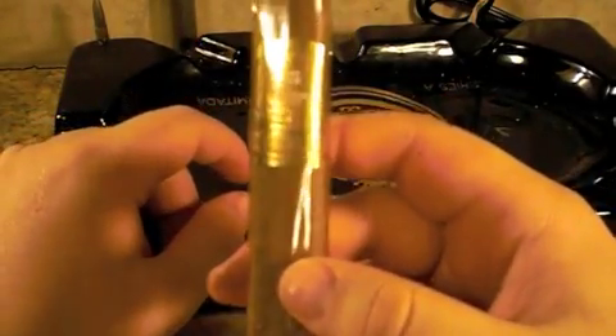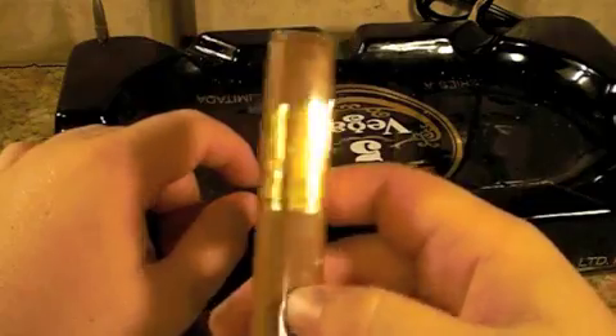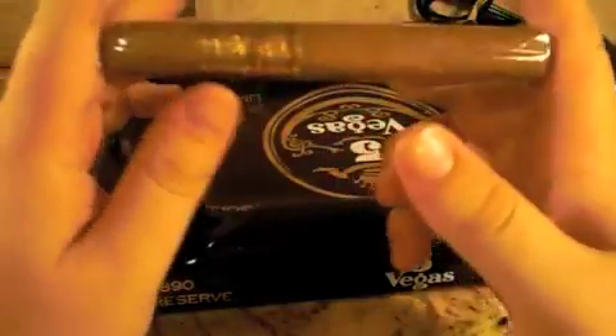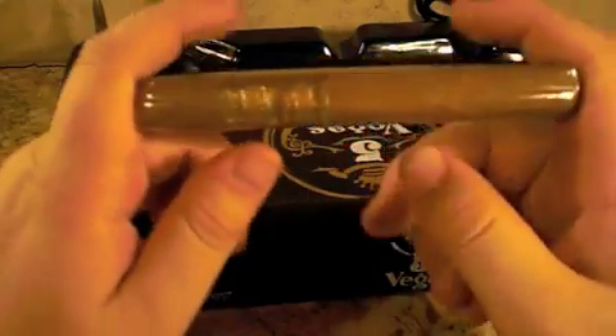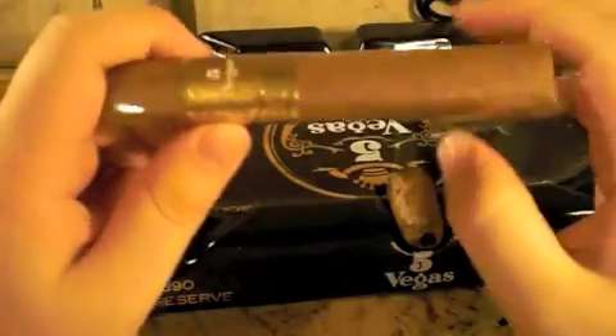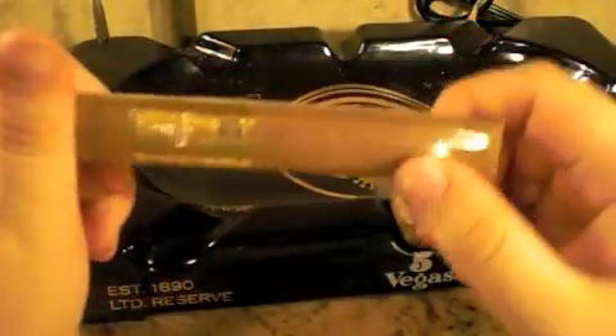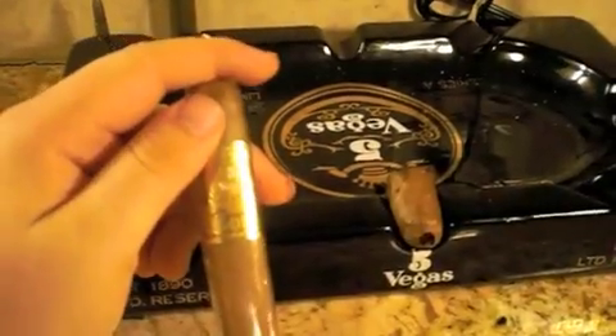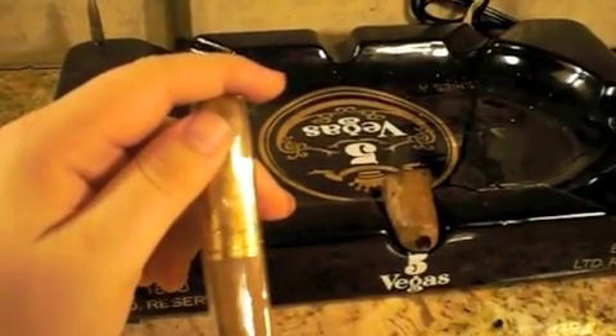Not much more you can say — Vega 5 Gold in Double Nickel, box pressed, a little bit over 5 inches, about 5 and a half. Put the correct number down below if I got it wrong. Wonderful cigar — thank you, please subscribe.